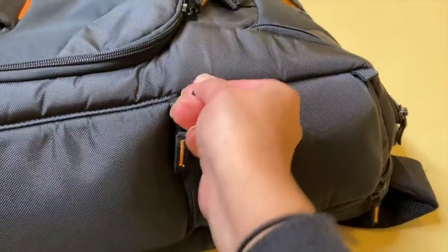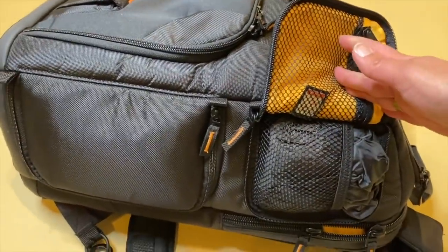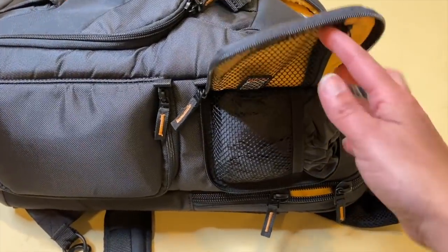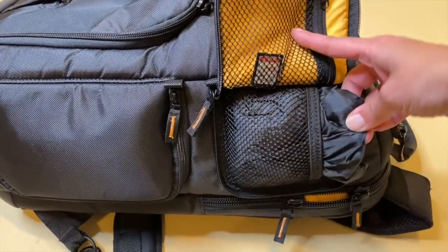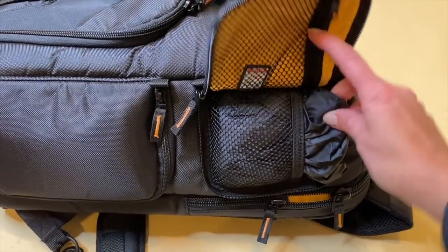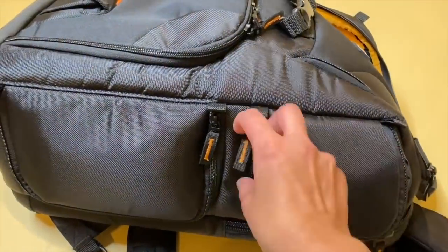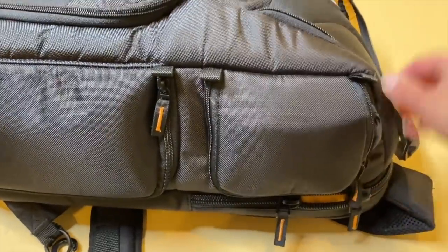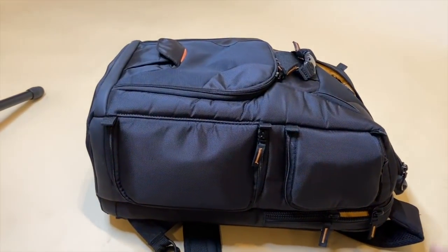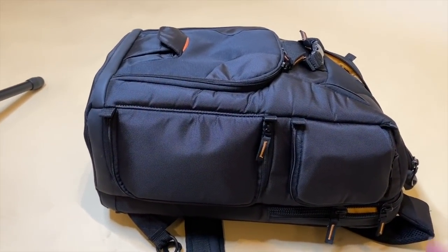It also comes with — so my husband and I keep dreaming about this — oh, by the way, there's a little memory card I thought I lost, there it is! This comes with a little case, like a raincoat for it, so that if you're out and it starts to drizzle or rain while you're carrying all your camera equipment, you have some extra protection.